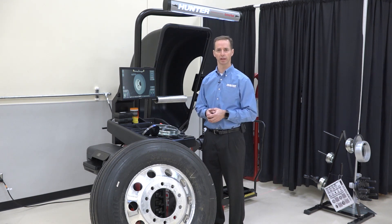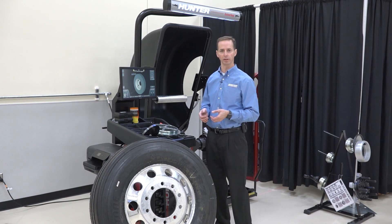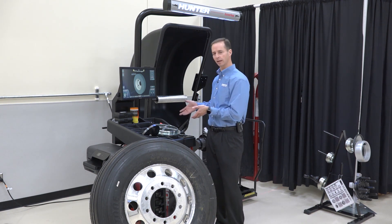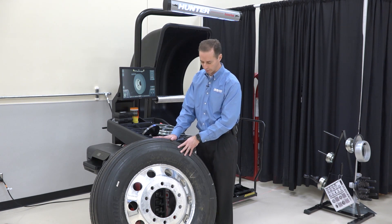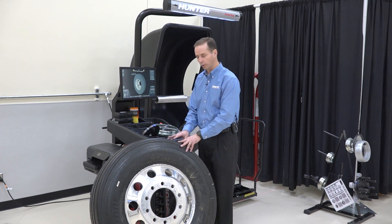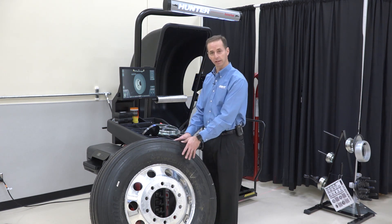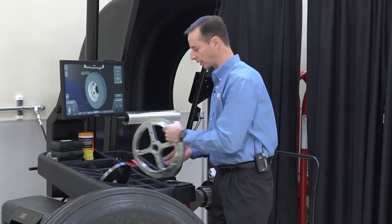Today we're going to talk about the heavy-duty centering kit for Hunter balancers. The machine I'm standing in front of here is the heavy-duty elite balancer. This is an appropriate size machine for this assembly we're going to be dealing with today. This is a 22.5 with an alloy wheel — an Alcoa in this case — and there are three major pieces that we'll need to center this properly. These are key to doing a good job of balancing and centering this wheel.